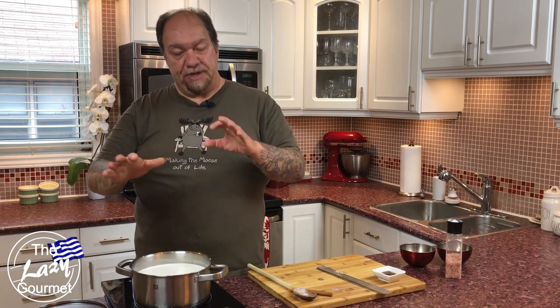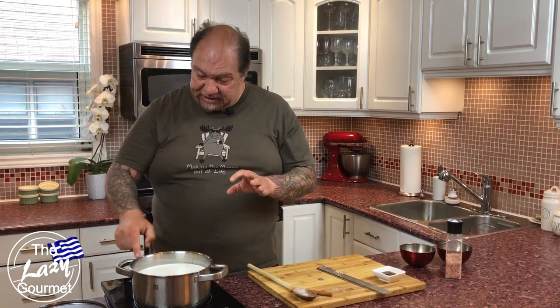Now that our nutmeg is in there and it's come up to the temperature we want — just a little bit below boiling — I'm going to reduce this right down to low to medium-low. This is something you don't want to walk away from. Keep an eye on it, stirring occasionally, making sure it doesn't stick on the bottom. After an hour we'll be ready for the next step.